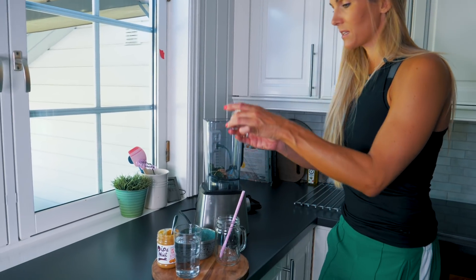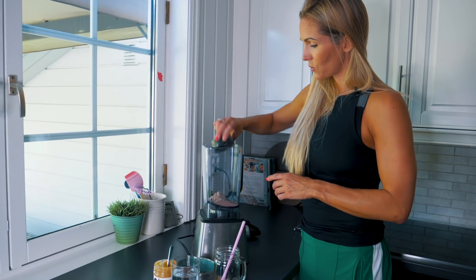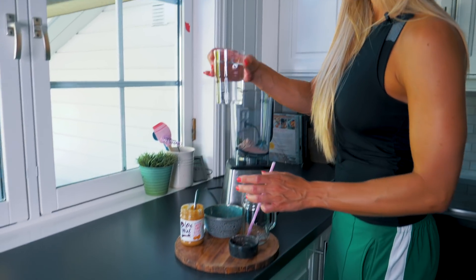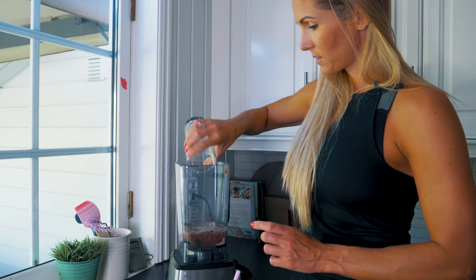Og så en skup med sjokoladeproteinpulver. Proteinpulver gjør jo også at smoothieen blir litt sånn fluffy, så den blir fin i konsistensen. Og så et glass vann. Da håper jeg dette er nok vann, om det ikke er for mye — det finner vi ut da.